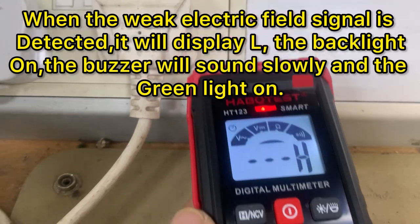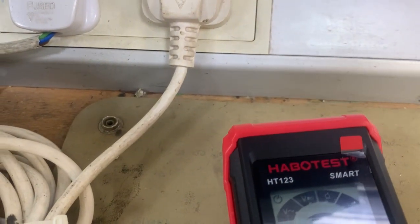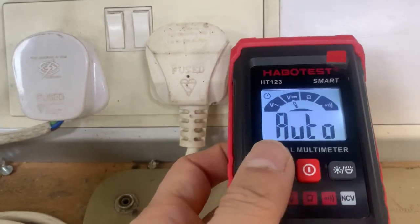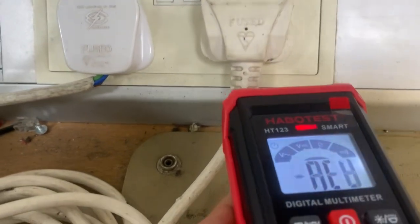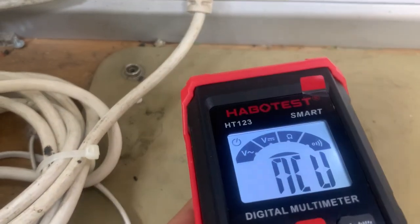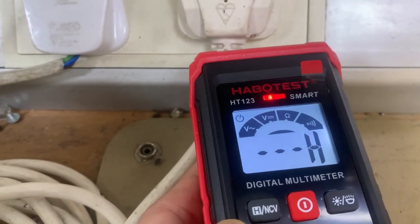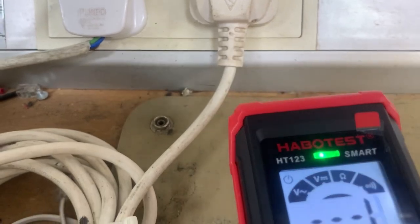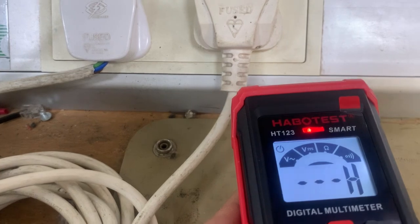As I move closer to the source of voltage, the buzzer sounds quickly. When we bring it close to the source of voltage wire, the buzzer sounds quickly and the red light turns on. Then moving away from the wire, the green light turns on.